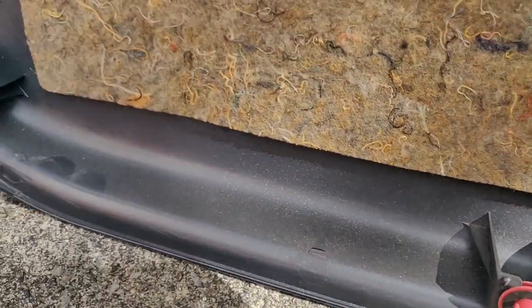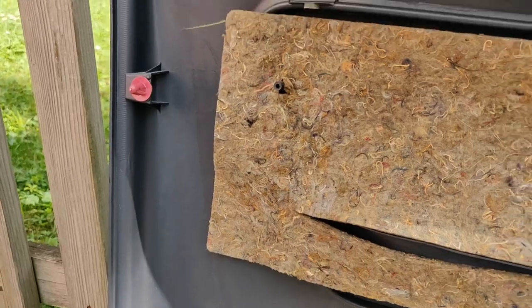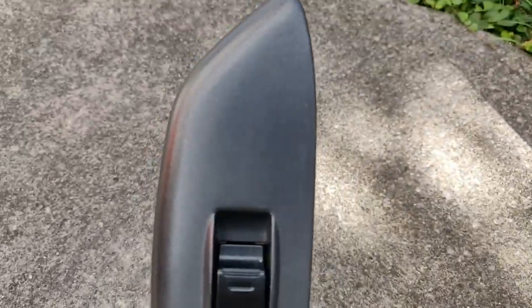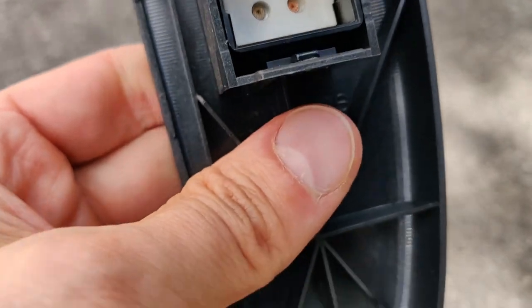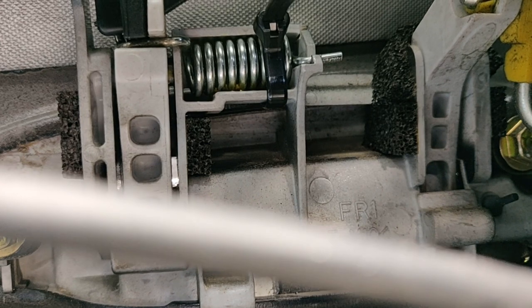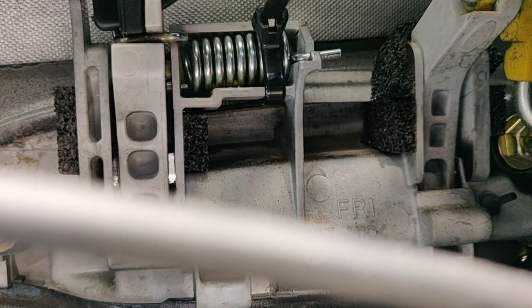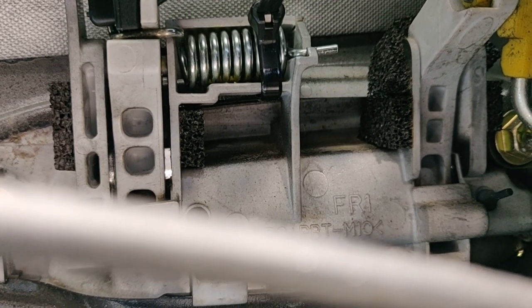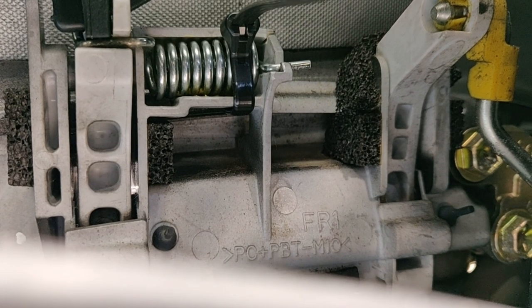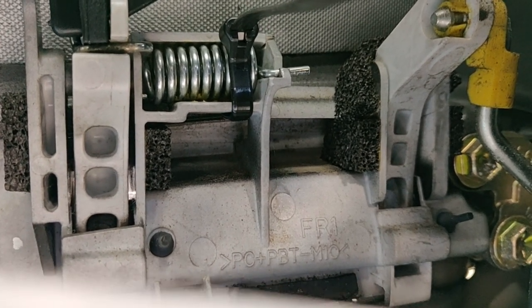There is a rubber on it. It is hard to see, but in the right corner where I put the black cable tied around it, the plastic is broken. You can see — you can guess — there is something broken in the right corner on top. That's the reason why the spring jumps out again and again.